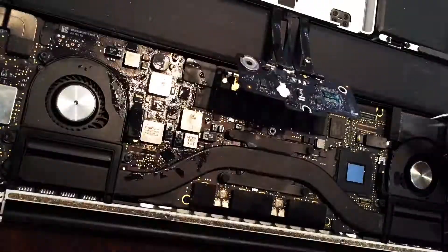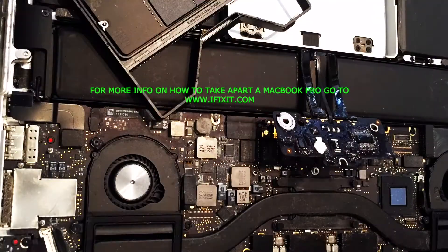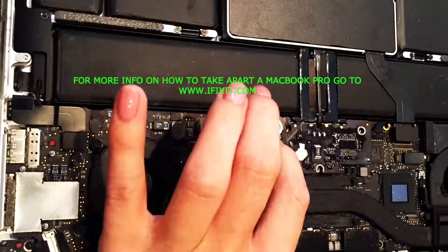First, I used cleaner with some distilled water and alcohol to try to get the calcium off the logic board, and put her all back together, do a quick test, and see what happens.